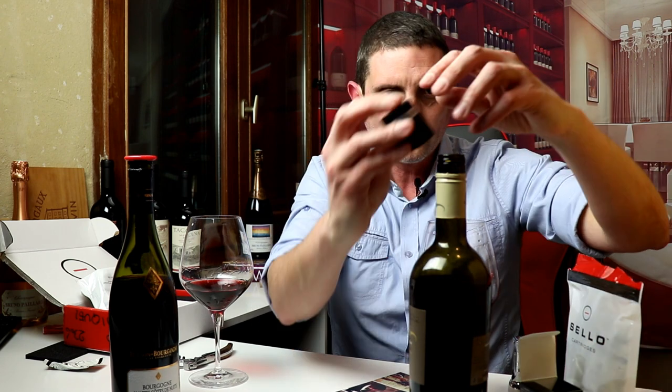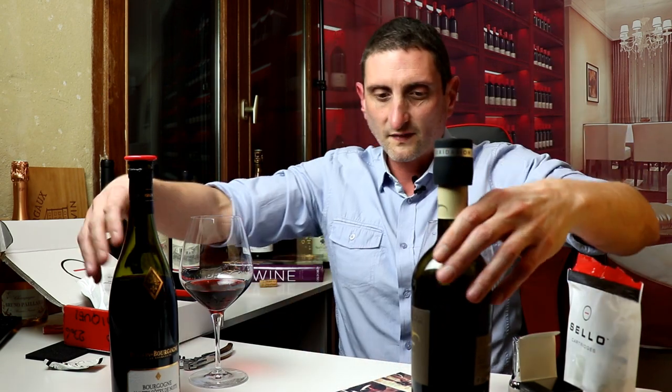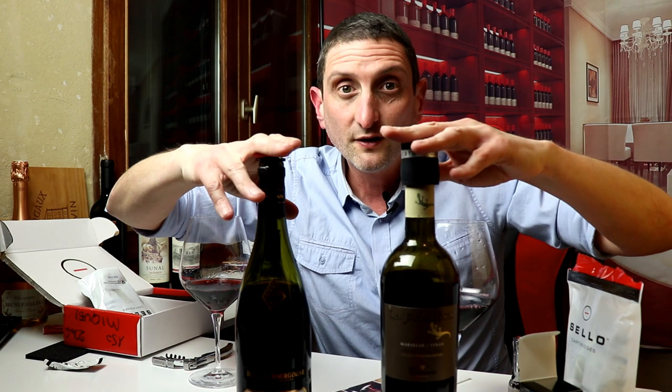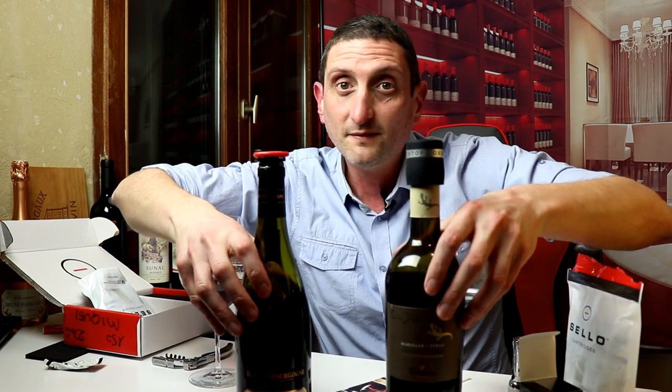Let's see if it works even on a screw cap. Yeah, it works just fine. I've got my two bottles — one with the Cello, the other one with the Pultex anti-oxid stopper. I'll be back tomorrow to try those and see if they've moved at all, if they've evolved positively or less positively, and if these devices actually seem to work or not.